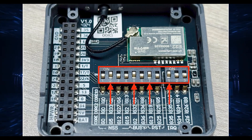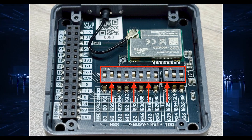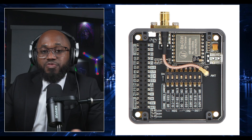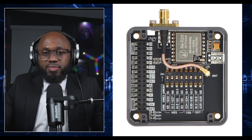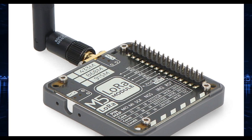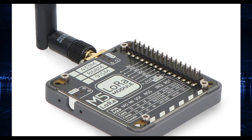Stack the LoRa 868 version 1.2 module onto the Core2, ensuring correct alignment of the pins. Set the DIP switches on the LoRa 868 module for Core2 compatibility — typically set long pins 2, 5, 7 and short pin 1 to on, then consult the latest DIP switch guide for confirmation. Attach the external antenna securely to the SMA port. Once flashed, power on the device — the MeshTastic logo should appear on the Core2's screen. Then configure device settings such as frequency, region, and node name via the MeshTastic app on Android, iOS, or desktop interface.